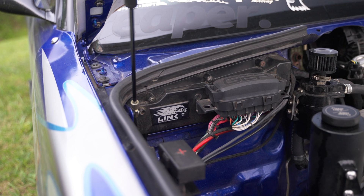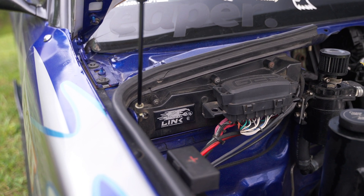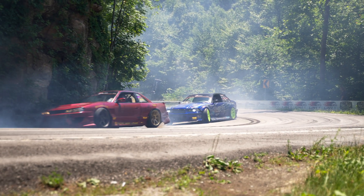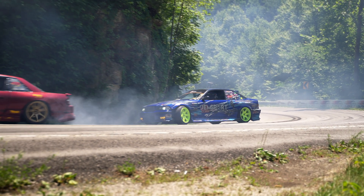We got Link ECU on our side — they hooked us up with a nice ECU for this thing. It runs the DI really well. Going from the S52, the car was very slow; you had to actually throw the car really hard to get it to lock. Now you can actually pedal it.